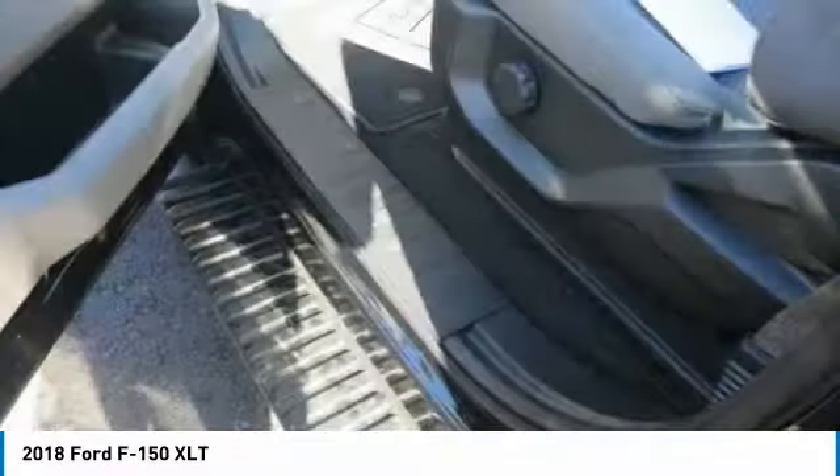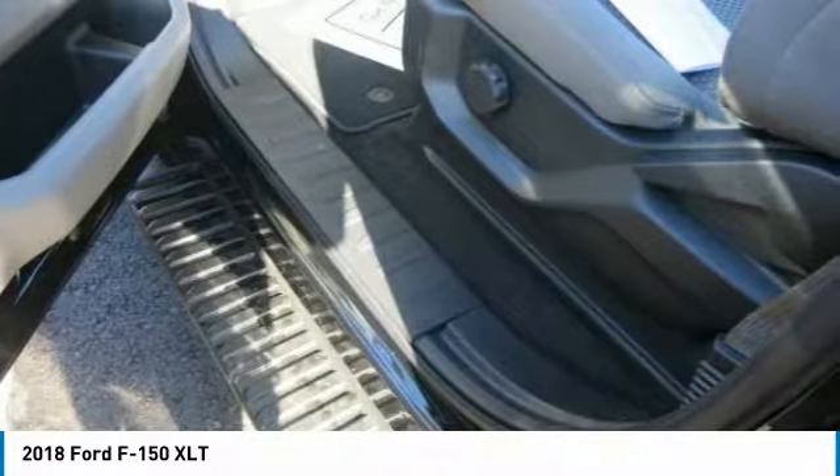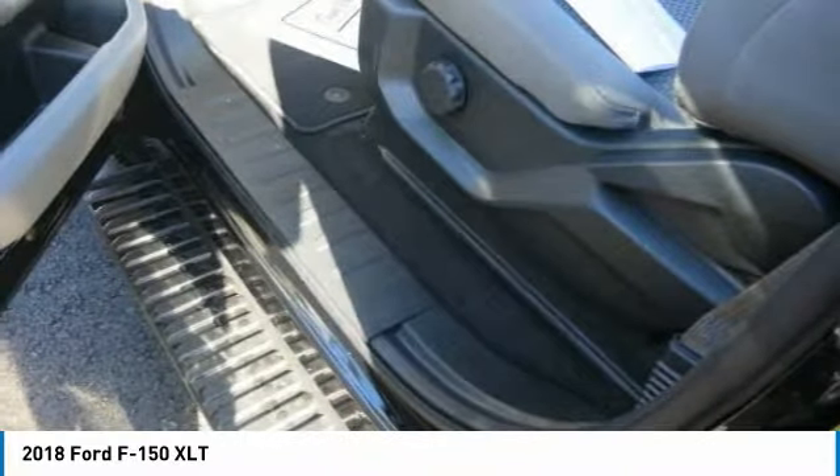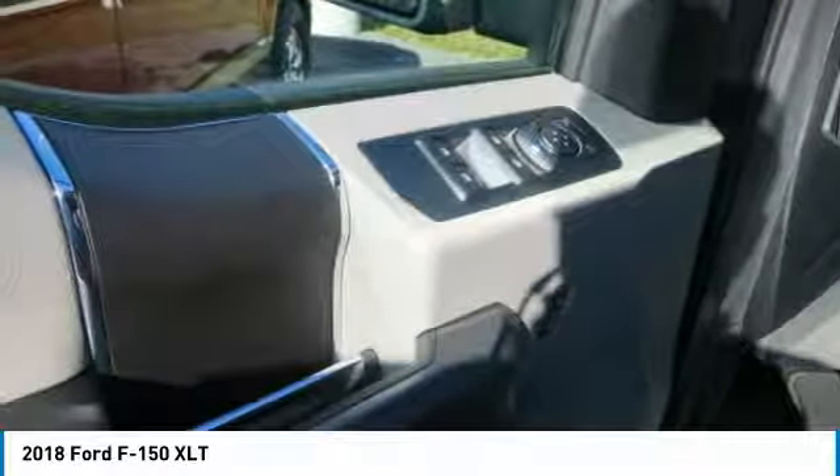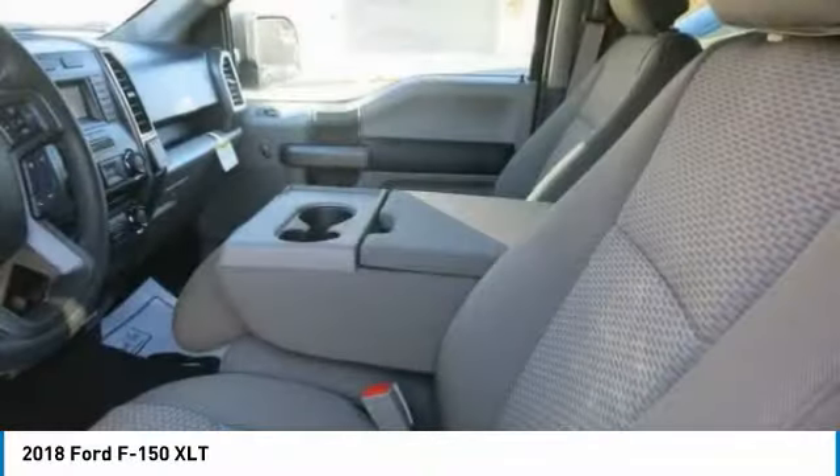With an available SYNC Connect-equipped vehicle, you can use FordPass to track your vehicle's location and remotely access vehicle features such as start, lock and unlock, and vehicle status including fuel level.